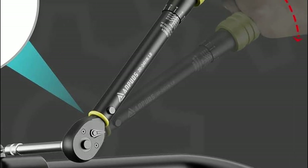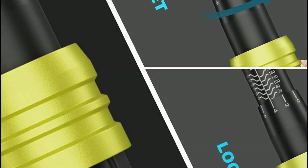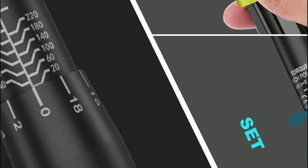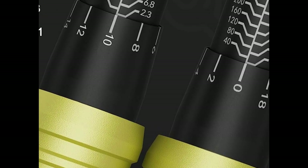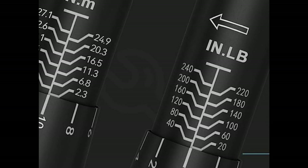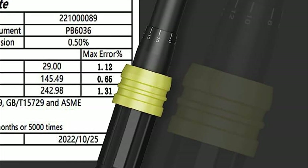The lock knob securely locks the value. To indicate when the preset torque is reached, the handle will vibrate, or a distinct click from the wrench will alert you to stop applying additional force. The torque wrench boasts a 72-tooth quick-release reversible ratchet head, facilitating easy installation and removal of sockets while ensuring a secure grip. The torque wrench head paddle allows effortless direction adjustment, accommodating both clockwise and counterclockwise usage.